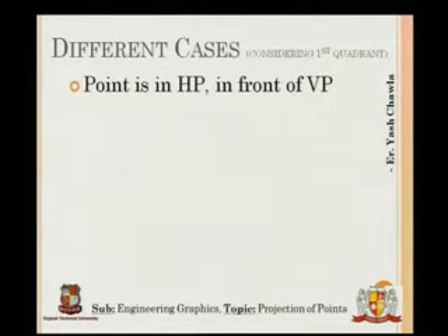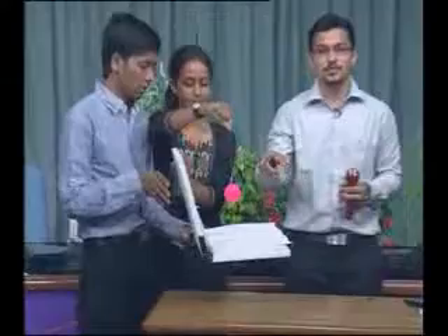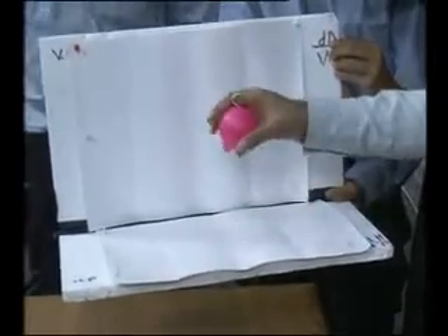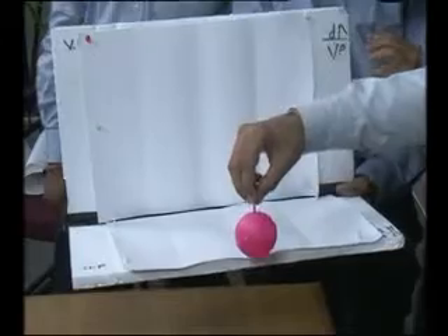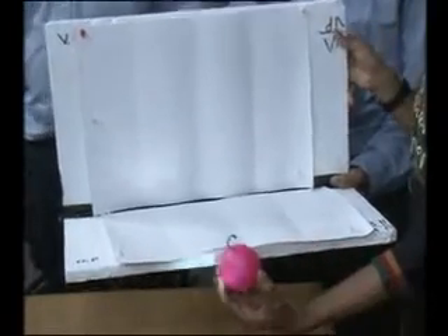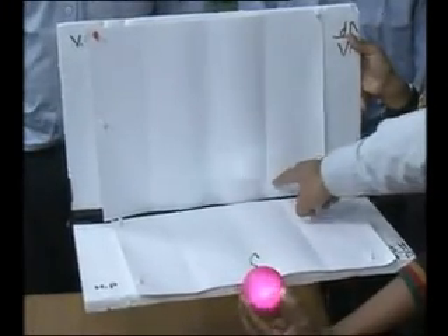Now a special case: the point is in HP and in front of VP. Previously the point was above or below HP; now it is actually contained in HP. When we project with the torch onto VP, nothing appears above HP — the front view lands on XY itself. And when viewed from the top, the point is at distance D from XY.